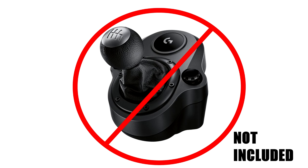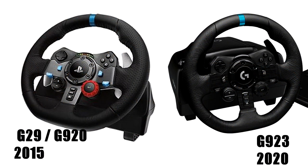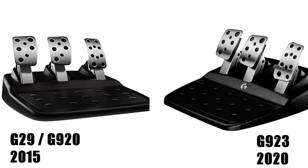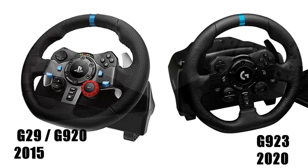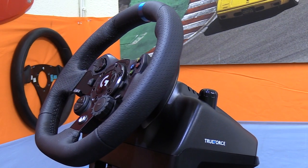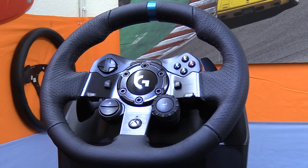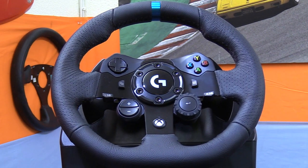In what was a downgrade, the G29 and G920 no longer had a shifter included — it became aftermarket and H-pattern only. Then comes the G923: basically the same wheelbase but now with TrueForce technology built in, the same pedal set with perhaps even more progressive brake feel, and a wheel rim that is a hybrid of the G29 and G920 rims, including the LED strip. It still doesn't come with a shifter, although it has a slot to plug one in.